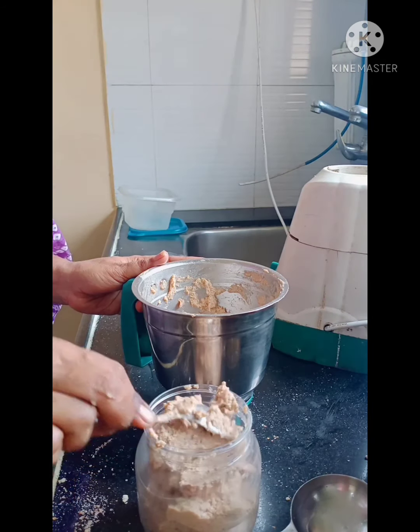I have soaked 2 cups of kaju in water so that they will be soft. Now I will drain the water and grind the kaju. I am going to put the fried onions on a plate and drain the excess oil, then remove them on paper.